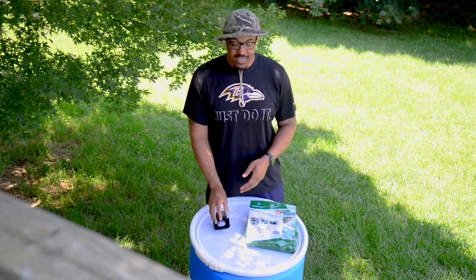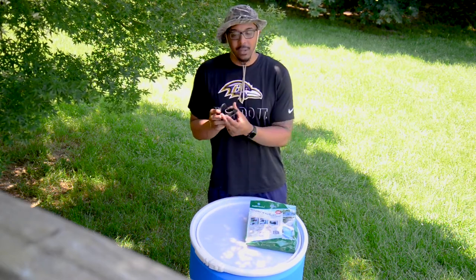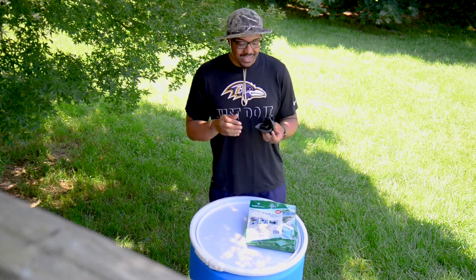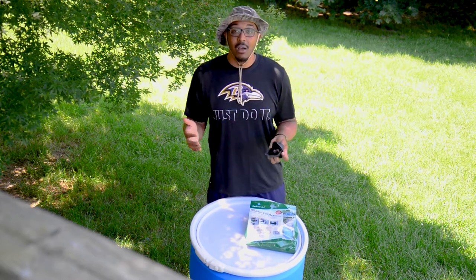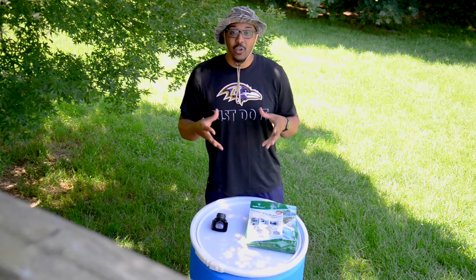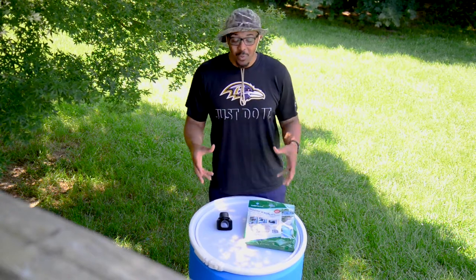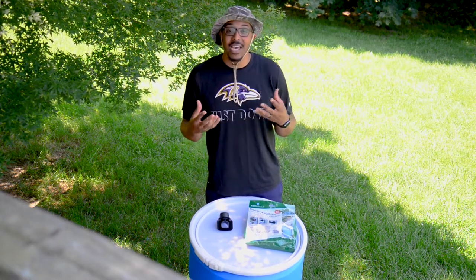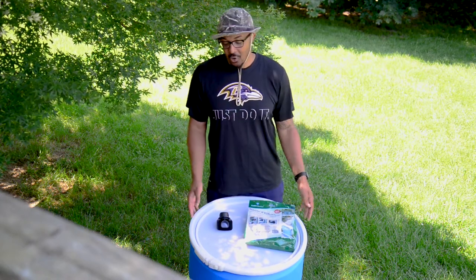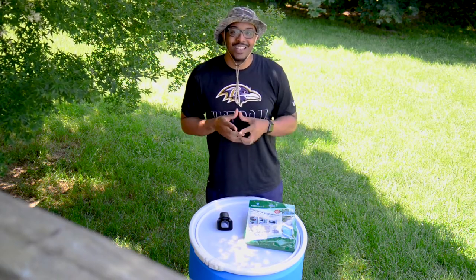One downfall that I saw with this kit was that there's no filtering mechanism. I did see one individual take a pair of pantyhose and put it onto his diverter before putting it on his downspout. But the downfall I see with that is that if it filters out something large, it can literally clog your downspout and restrict the flow of water. So instead, we are going to be putting some type of mesh filtering system onto our watering can so we can filter the water as it comes out of our spigot. Luckily, we were able to find a barrel with a removable top, so in the rare case that our spigot is clogged, we can literally take off the lid, clean whatever is blocking the spigot, and we are good to go.